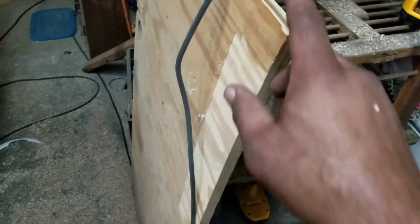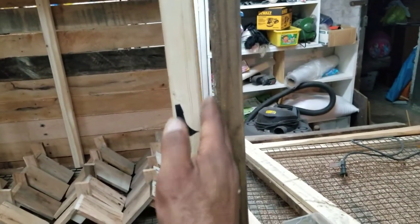This board, of course, will be a bigger board to split the box in two. That board goes right in here and it splits the box.